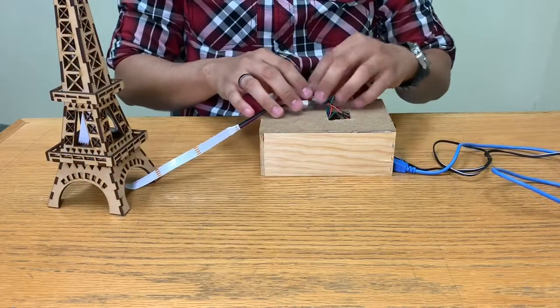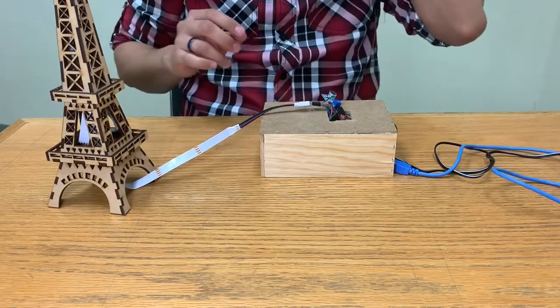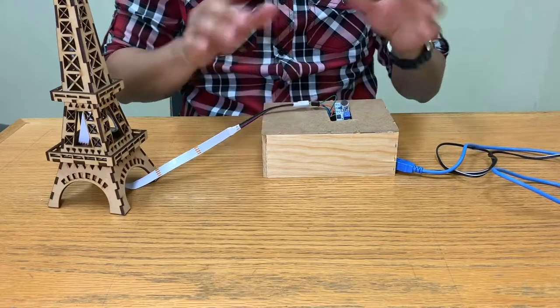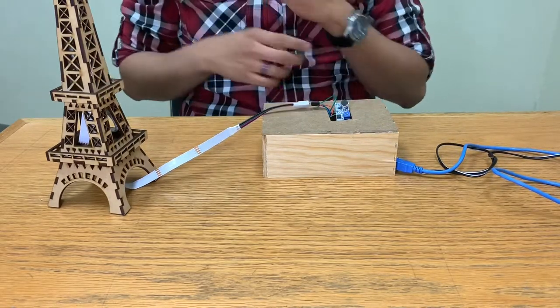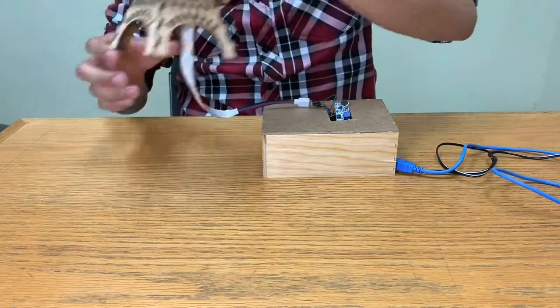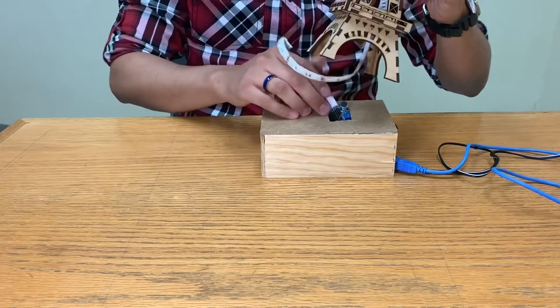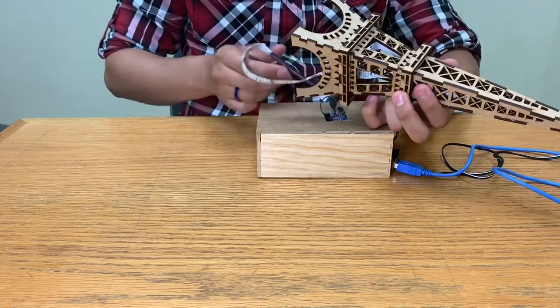Once you're done putting everything inside, be very careful and put the sensor right on the top so it can pick up all the sounds and change from color to color. We're gonna take the Eiffel Tower and put it on the top of the box — be very gentle with the sensor and everything.